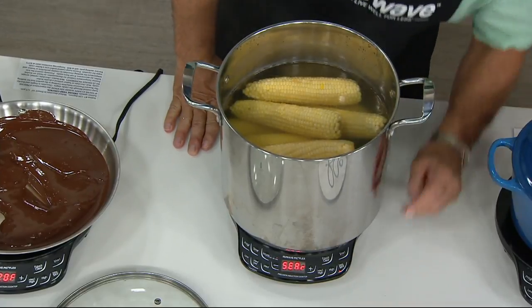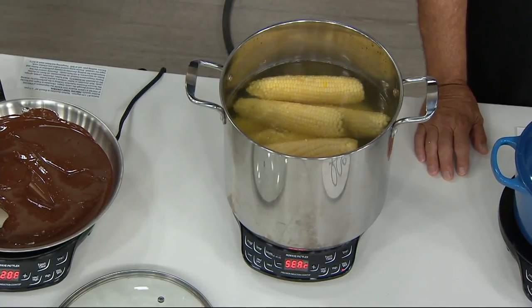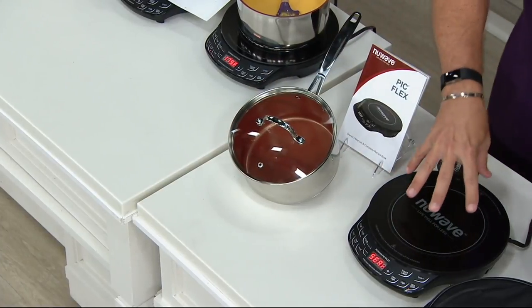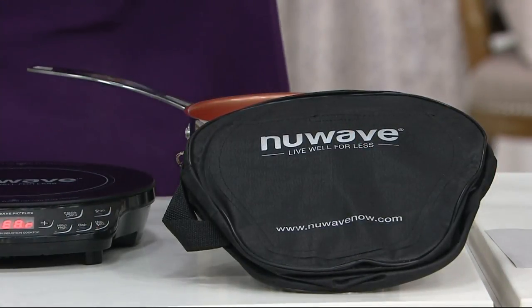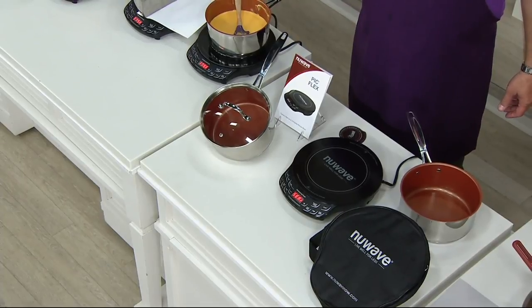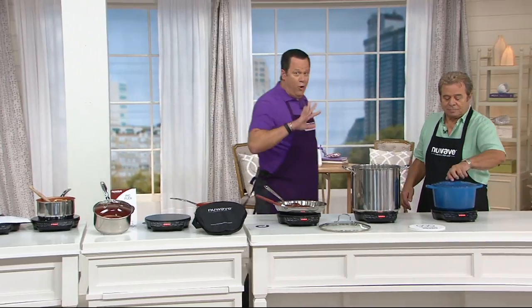2,000 of these are now gone. We brought in nearly 4,000 — 2,000 are gone, we are now half gone. Let me review quickly what you're getting because this is super popular and everybody's grabbing it. It's over half gone. You get the three quart covered sauce pan which is induction cook top ready. You get the New Wave induction cook top. If sold separately it would be $109.98. We're at $59.98 — just about $50 less. And that's significant. Someone offered you $50 cash today, would you take it? Sure you would. Over half gone, we're getting super busy.